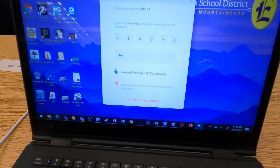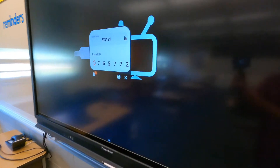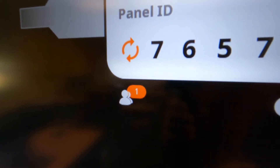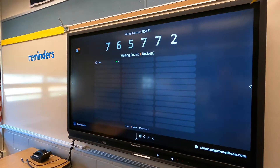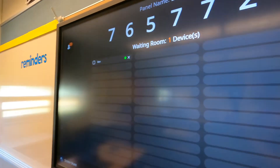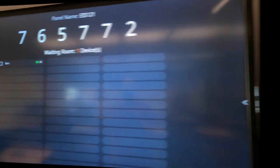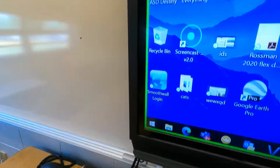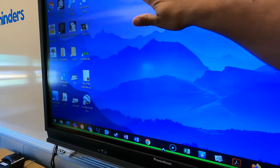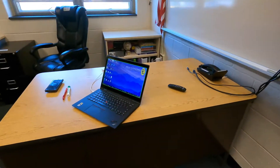I'm going to check this box to enable touchback and enter the waiting room. Assuming I entered the code correctly, it should show up as someone waiting. There's a little notification showing it was accepted. If I tap that, I'll see my name there and a green dot indicating that touchback is enabled. So here we are wirelessly projecting — the green rectangle around my screen on the laptop and the touch panel indicates that touchback is enabled. You can interact with this display using your hand or the stylus without anything connected.